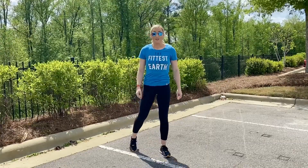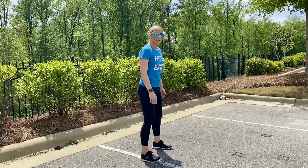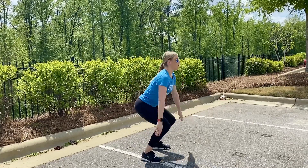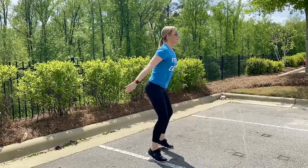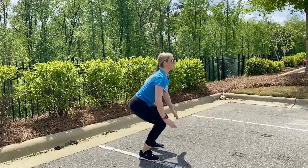Next is going to be our squat jump. I'm going to show you that from the side. Make sure you bring your feet hips width apart, drop down into a bodyweight squat, keeping the weight in the heel and the chest up, and then we're going to launch out of that squat and jump up nice and high into the air, landing back onto the ball of the foot, and then sinking down into the heel for the next squat.